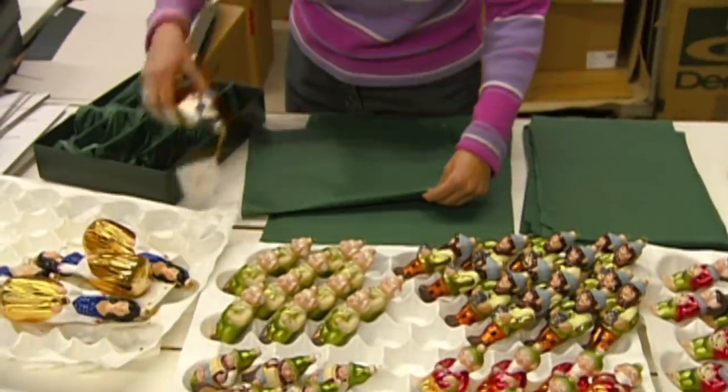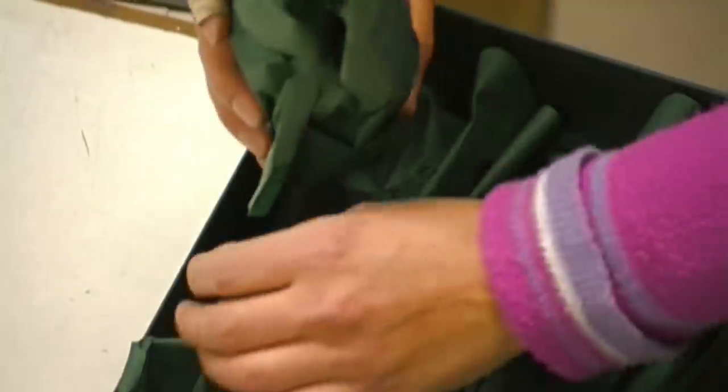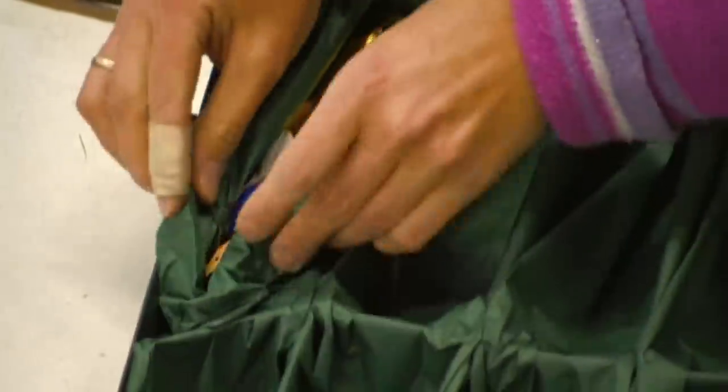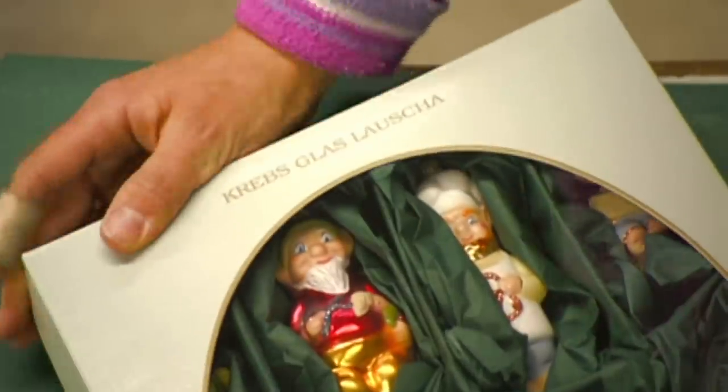Time to pack up these fragile beauties very carefully. They put them in boxes that cradle each one individually to ensure they arrive safely. Now these glass ornaments are ready to go out on a limb to add beauty to the holidays.